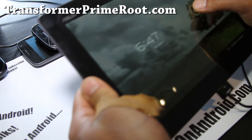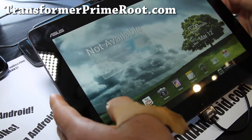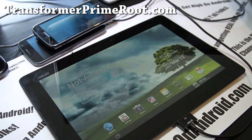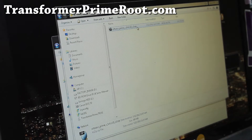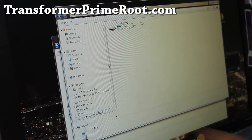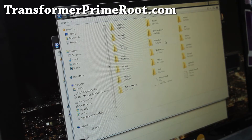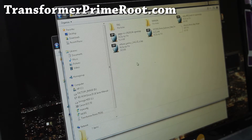First, download the ROM file — I have the links below in my description or my blog post. Download it and then copy it over to your Transformer Prime. Download the Virtuous Prime file, or whatever the latest version is — right now it's version 2 as of this video. Right-click, copy, then go to your Transformer Prime. You can do this on Windows, Mac, or Linux. Go to your internal storage and put it anywhere — I usually put it in my Downloads folder so I can find it — then right-click paste.